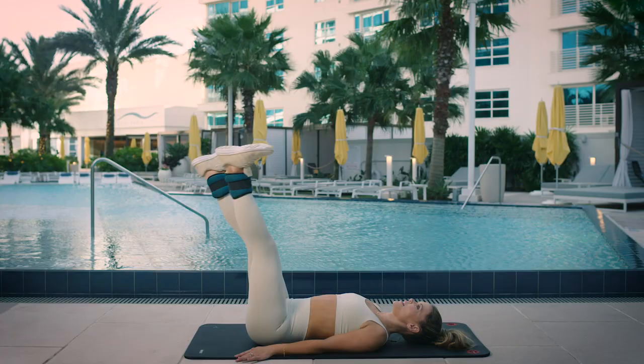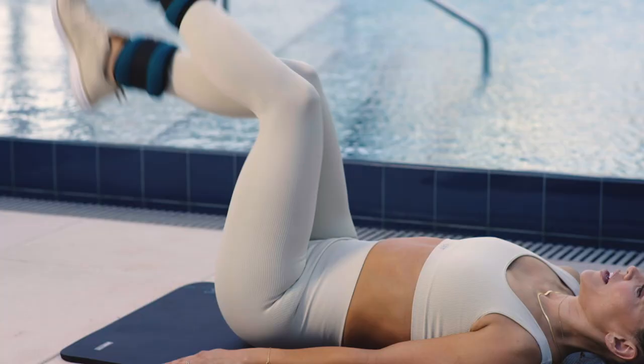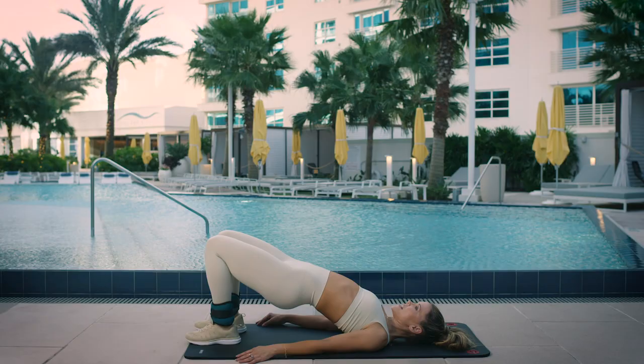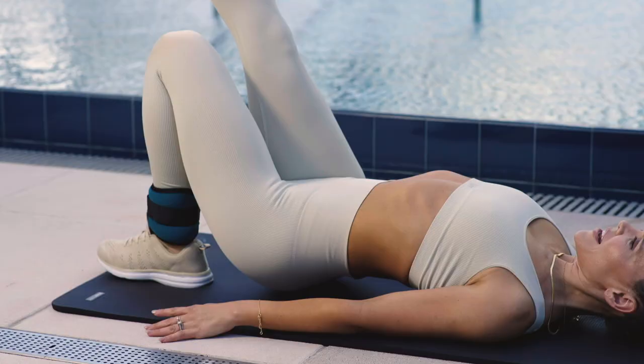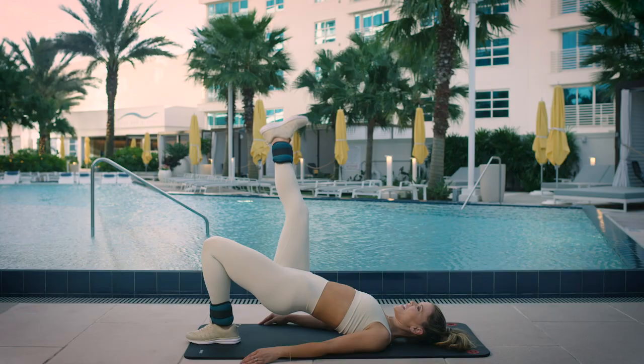It feels so good with that extra resistance with those ankle weights. Final booty move: lift up those hips with those ankle weights on your ankles. Straighten one leg in the air, come down, tap that booty on your mat, come up, bring that leg out — working the inner thigh — then in, tap down, and then switch sides.